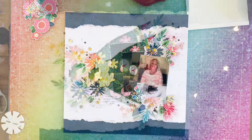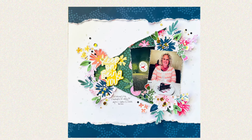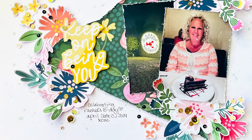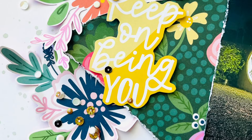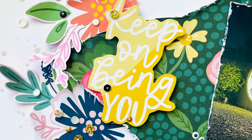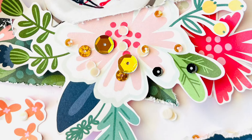Thanks again for watching today. Don't forget to check out everybody who's playing along with the Sketch Sundae crew down below in the description. Also, anything that you see that I used in my layout, you can check the affiliate links down below as well — that really helps me out to support these kind of videos. Thank you so much for watching. Until next time.